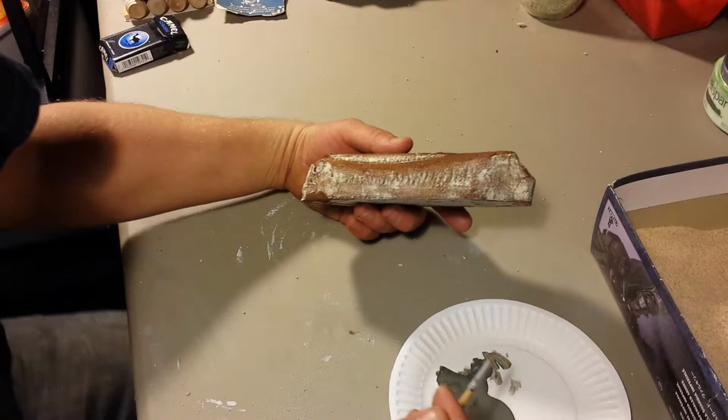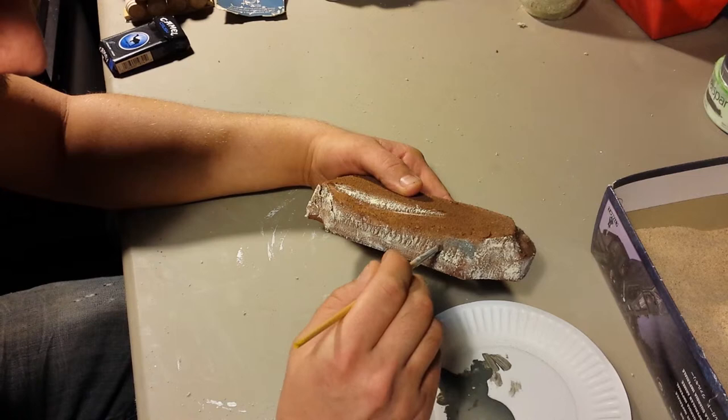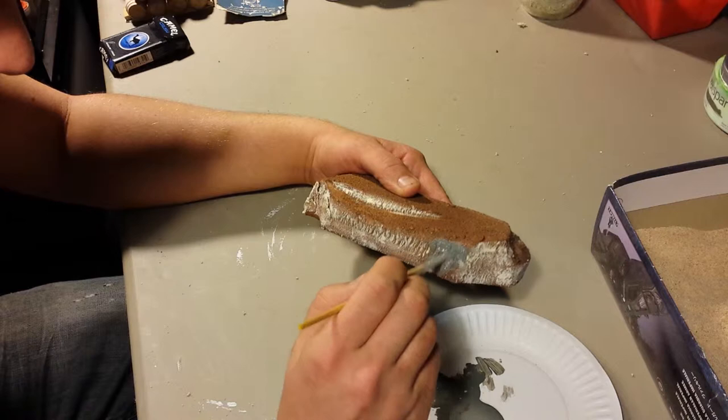Dave's Wargaming here. I'm going to be working on a hill today. It's already been carved up and primed, and I've kind of got the color outlines of where I want the stone to show, so we're going to be going in with a dark gray for stone.